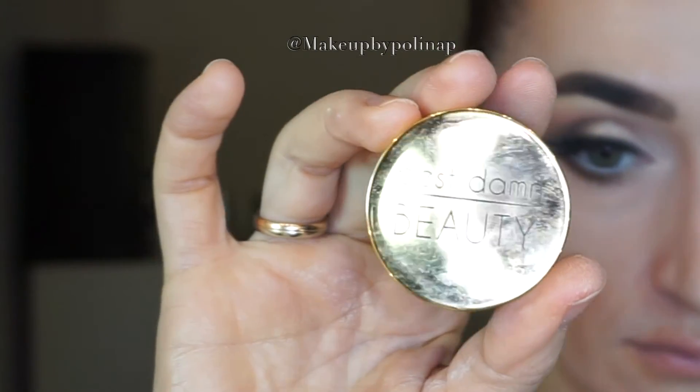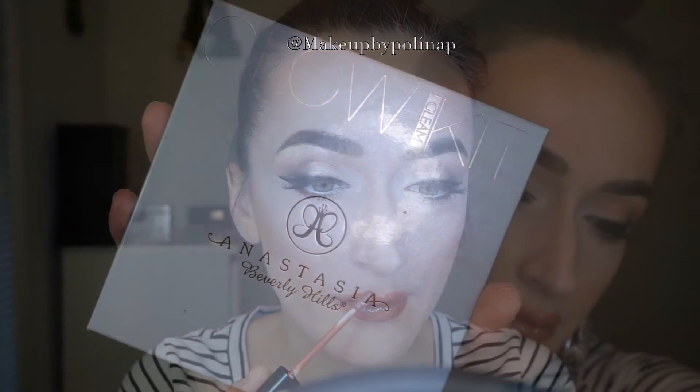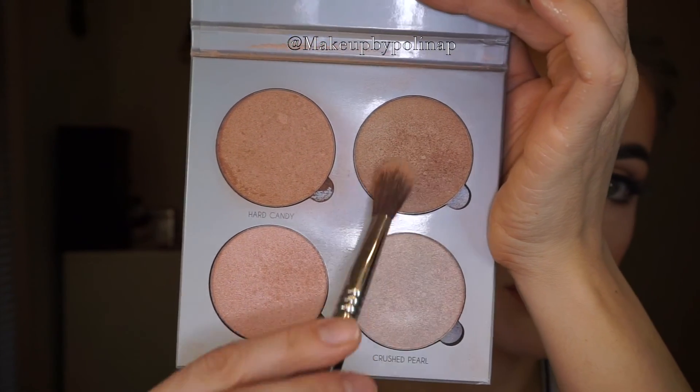My favorite lip product is the lip mask by Best Damn Beauty. For the lips, I'm taking Anastasia lip gloss in Kristen. For the highlight, I'm taking the Glam Kit by Anastasia and mixing Crushed Pearl and Mimosa on a Sigma F03 brush. This is the final look — I really like the finish and I hope you guys enjoyed it. Thank you for watching, see you guys, bye bye!